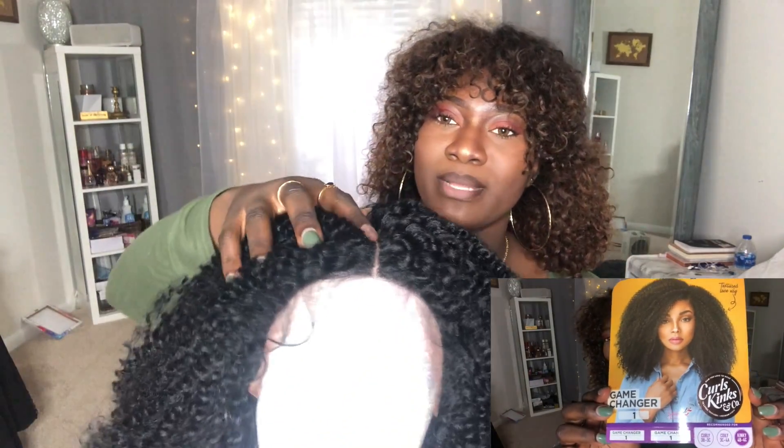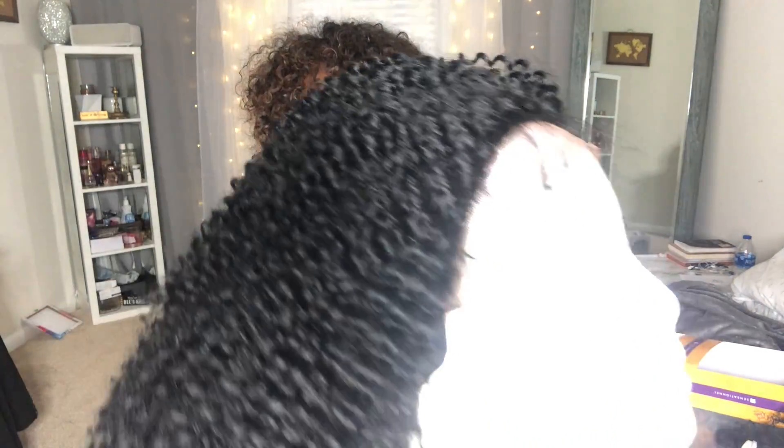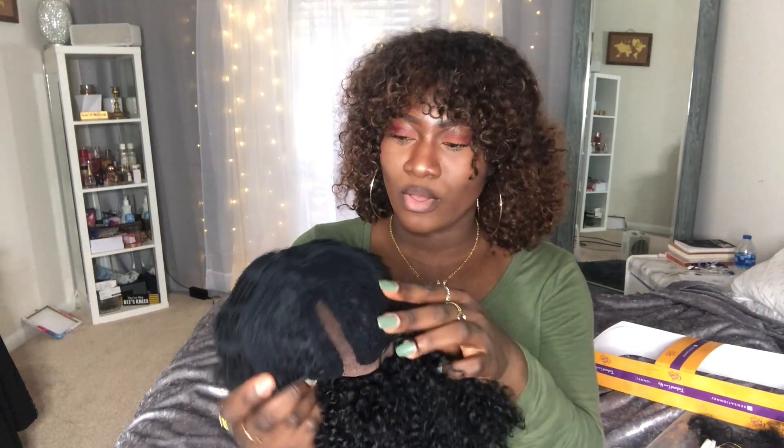It has a middle parting, but I'm sure you could always change it up and do your own thing to it. It comes with baby hairs, one clip on the back, one on the side, and one also on this side.